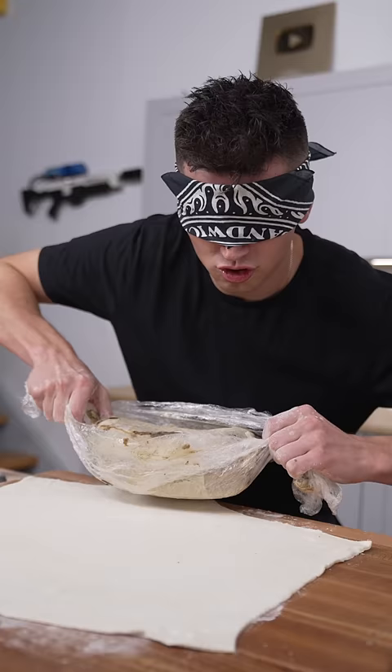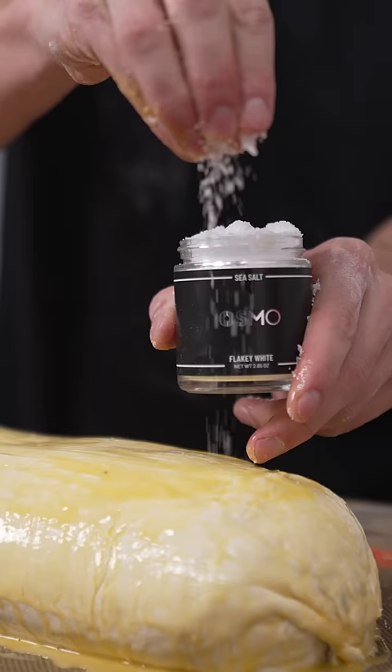Now I'll roll out my puff pastry, drop on my beef, then we roll it up. Paint it with egg wash and hit it with some flaky salt.